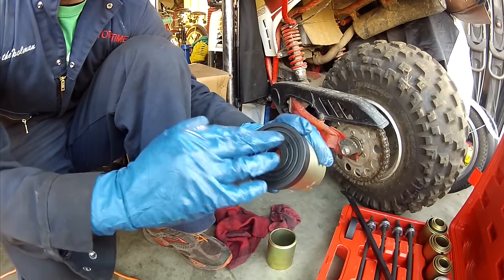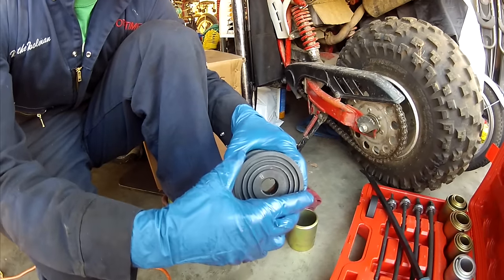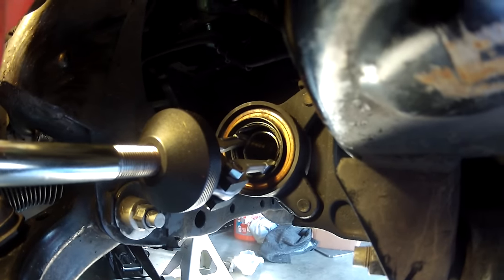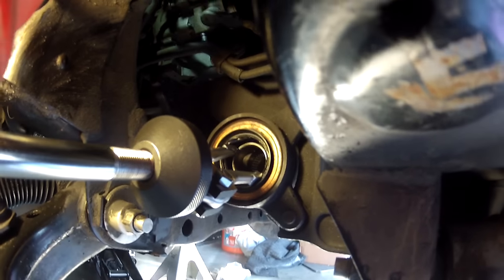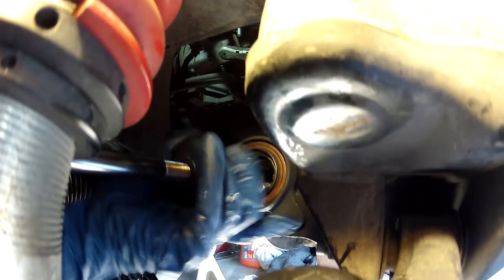This is going to be the hardest part — getting a hammer in there and hammering on this so I can knock it in square. My biggest concern with doing the seal is just being able to drive it in straight and not damage it. Right now I have the jaws forced on the inner diameter, as tight as I can get them, capturing the metal — not just the rubber, but the metal. Then I'm going to slide hammer it out.